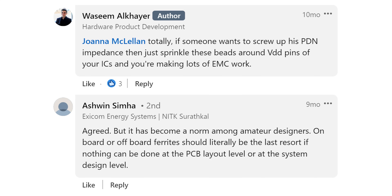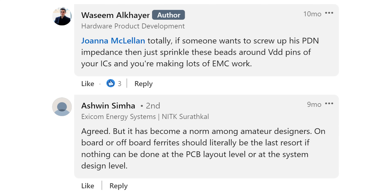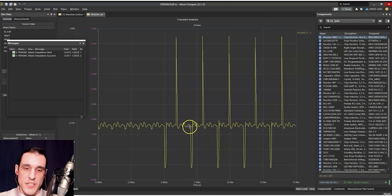Ashwin Sima writes, 'Agreed, but it has become a norm among amateur designers. Onboard or offboard ferrites should literally be the last resort if nothing can be done at the PCB layout level or at the system design level.' This is exactly what we showed in a simulation example using ferrites in a PDN SPICE simulation. What did we see? We get these huge spikes — this is due to the resonance created between the ferrite and the capacitors in your PDN, as referenced by Joanna.